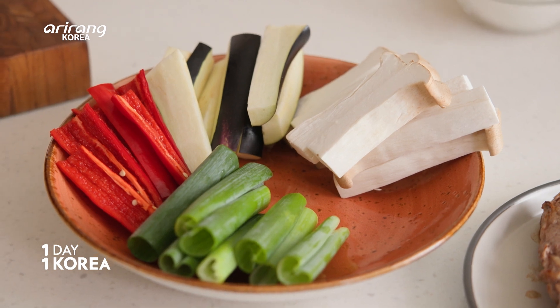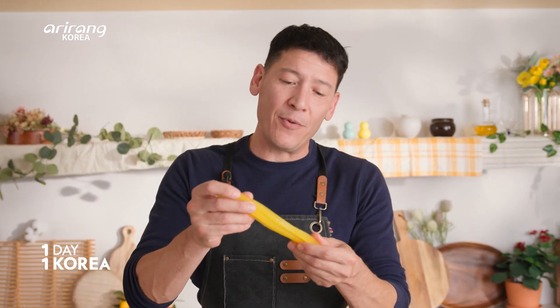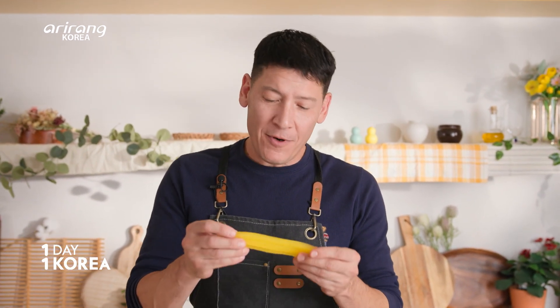Now we've got these yellow pickled radishes. This is a sweet pickle — it's yellow because of turmeric in there. If you don't have access to these, you could just use a sweet cucumber pickle. I know that might sound strange, but trust me, it works for this.